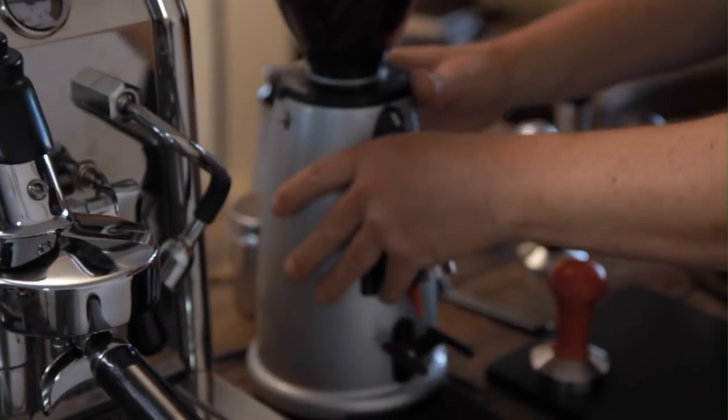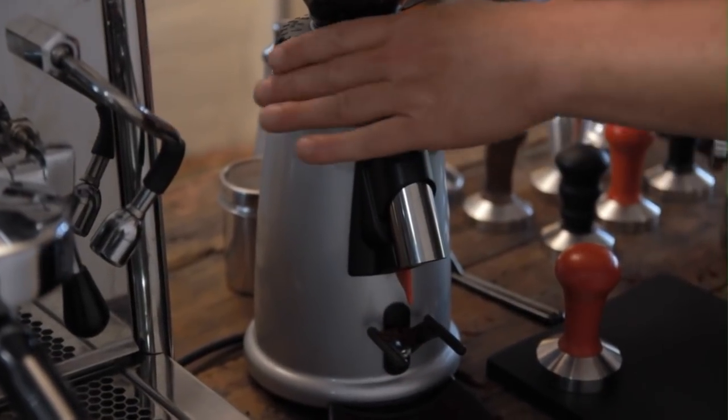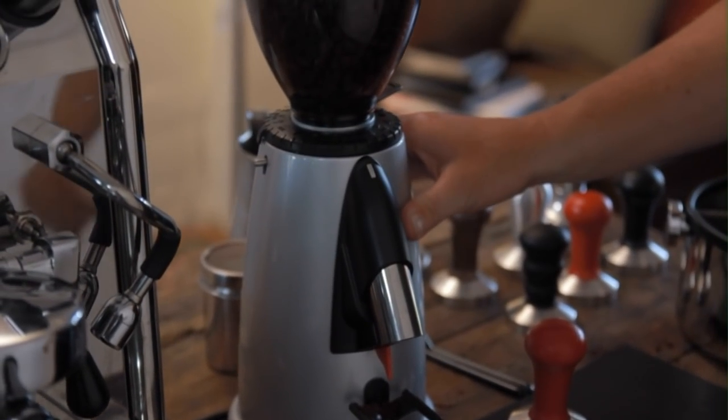I'm also going to be using my favourite domestic grinder which is the Mazzer M2M Grind On Demand. Once again, commercial teeth, nice compact domestic size.